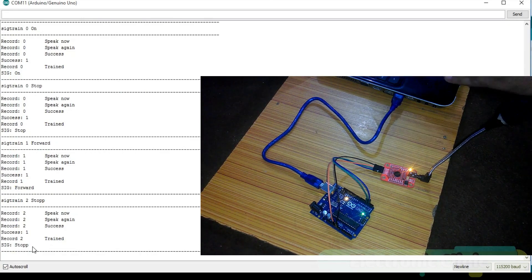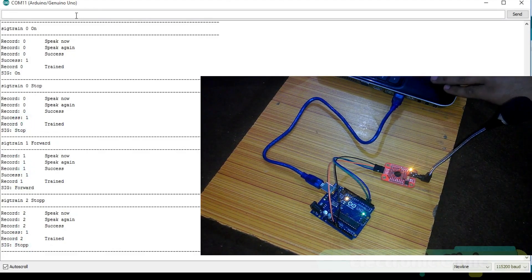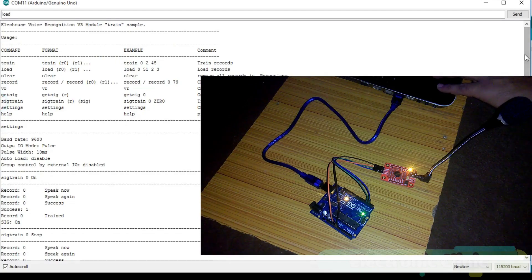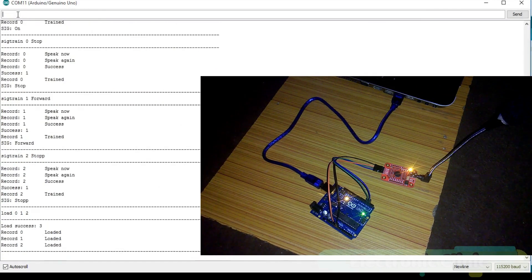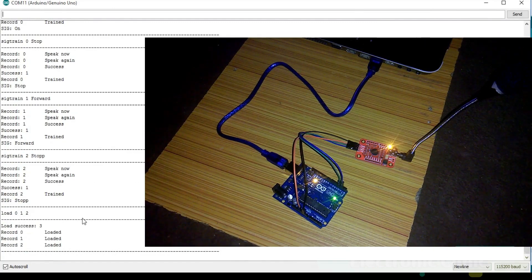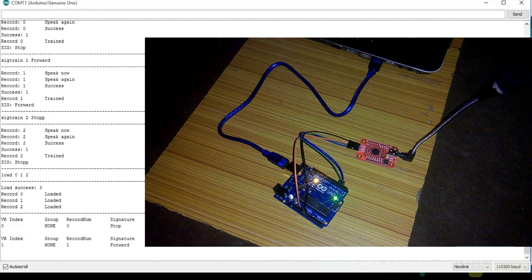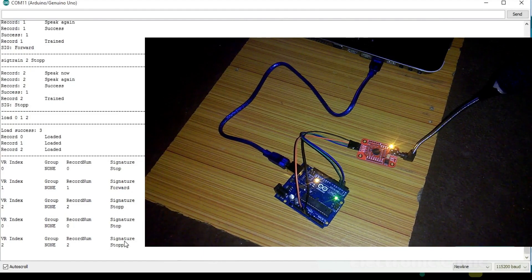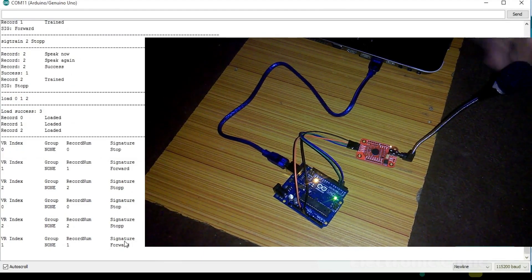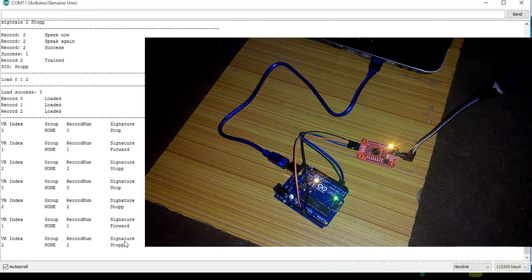So far we have used records 2, 1 and 0. Now let's load these commands. For this we have a load command. Write all the record numbers and press Enter. Now you can see all 3 commands are loaded. 'Stop', 'Aage' — aage means forward — and 'Udrega' — udrega means stop. So right now I just trained 3 different commands which are in 3 different languages. This is how easily we can train this voice recognition module. As you see it's perfectly working and has such a quick response time.